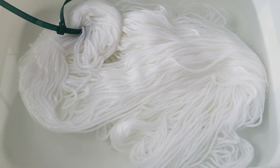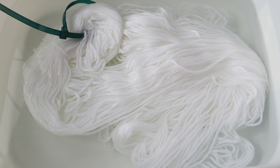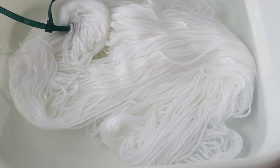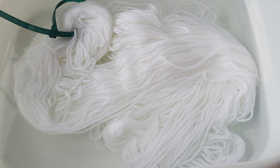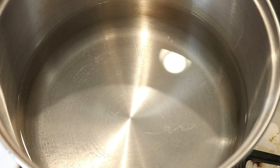For the yarn today, we are going to use some white Lily Sugar and Cream yarn. This is 100% cotton — I find it's super absorbent, and there are 113 grams in the skein. In my dedicated dye pot, I filled it about between a third and halfway full of water. This is an eight-quart pot, and I didn't measure the exact amount of water that I put in.